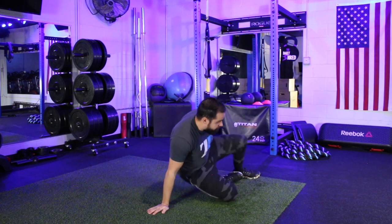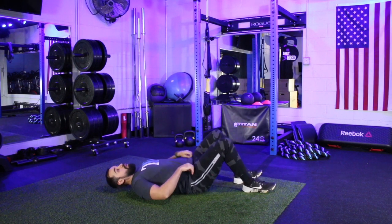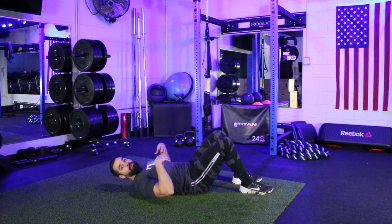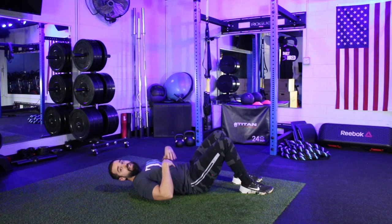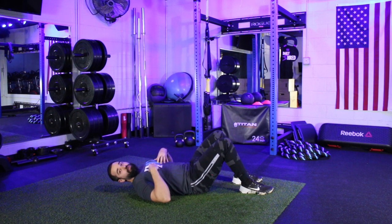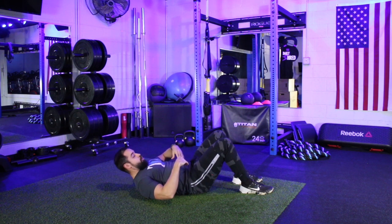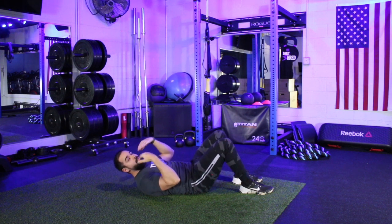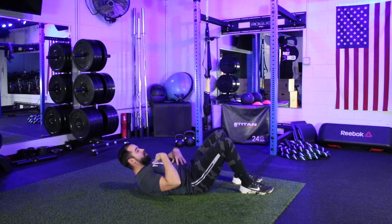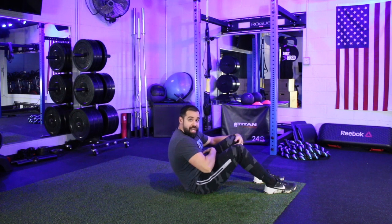We're going to get down on our back to our starting position. Where our legs and our arms are positioned determines the difficulty level. The movement in the torso is going to remain the same — pulling that belly button in towards the spine, rolling those shoulder blades and that head up off the ground, and then coming all the way up onto that tailbone while squeezing those abs.